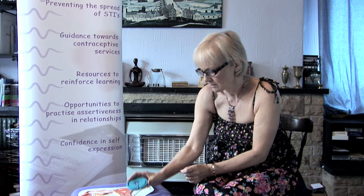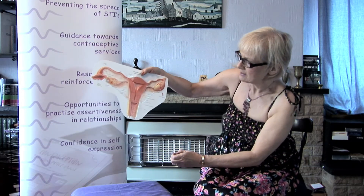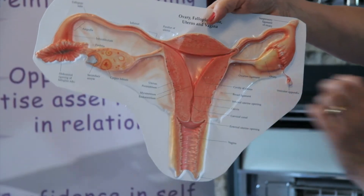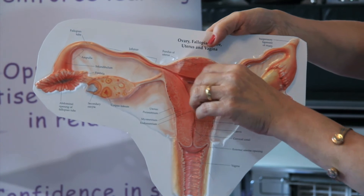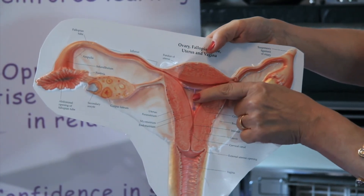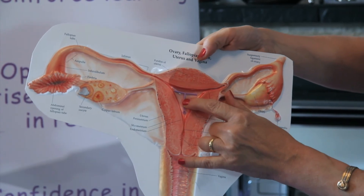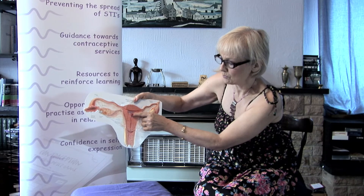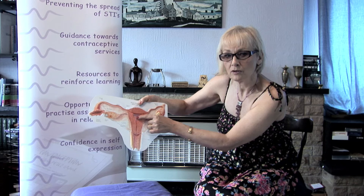I'll just show you whereabouts it fits in the uterus. A healthcare professional — a trained doctor or family planning nurse — fits it inside the uterus like that, and the string hangs just outside of the neck of the womb. It can stay in for five years, no problem at all.